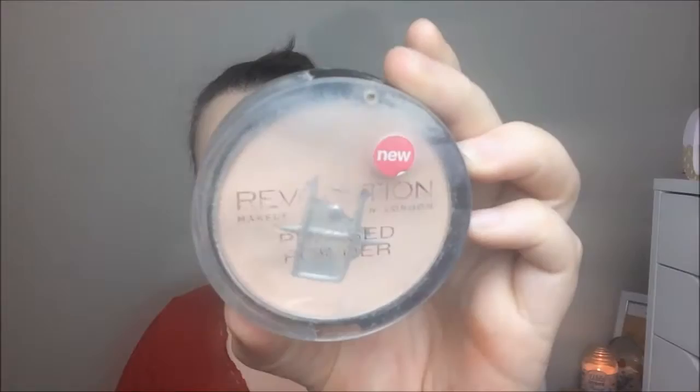Next I'm going in with concealer — this is the NYX HD concealer in the shade porcelain — putting that under my eyes and blending it out with that same foundation brush. To set everything I'm using this much-loved powder from Makeup Revolution, a rose pink porcelain powder, and I'm just putting that all over my face to set everything in and blending it out.